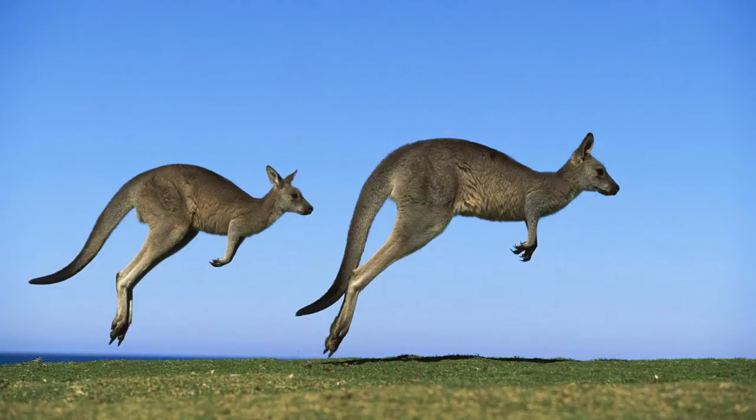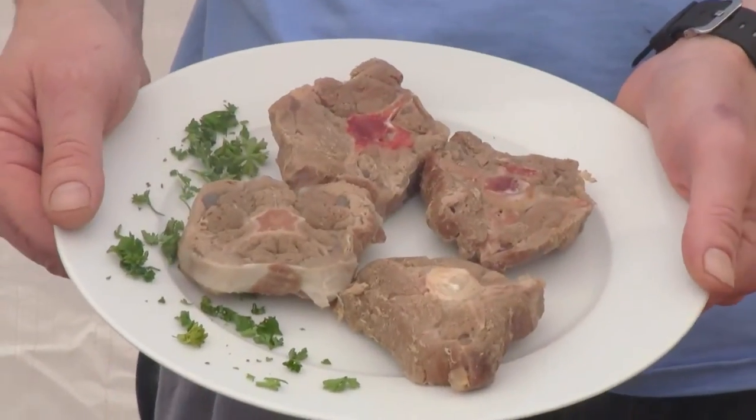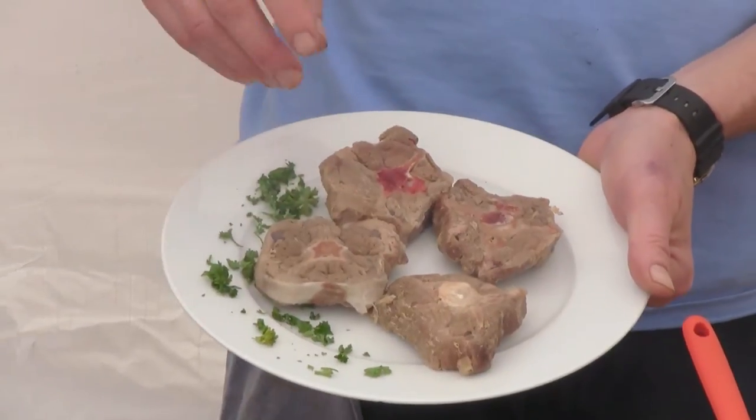We have four slices of kangaroo tail. I wouldn't think there'd be a lot of meat on a kangaroo tail — if it's like any other tail, it's not a real meaty item. But kangaroos are different. Kangaroos' tails are extremely strong. They help them in walking; when a kangaroo is walking slowly, it walks with its tail like a tripod. This is such a powerful meat wrapped around the vertebrae.